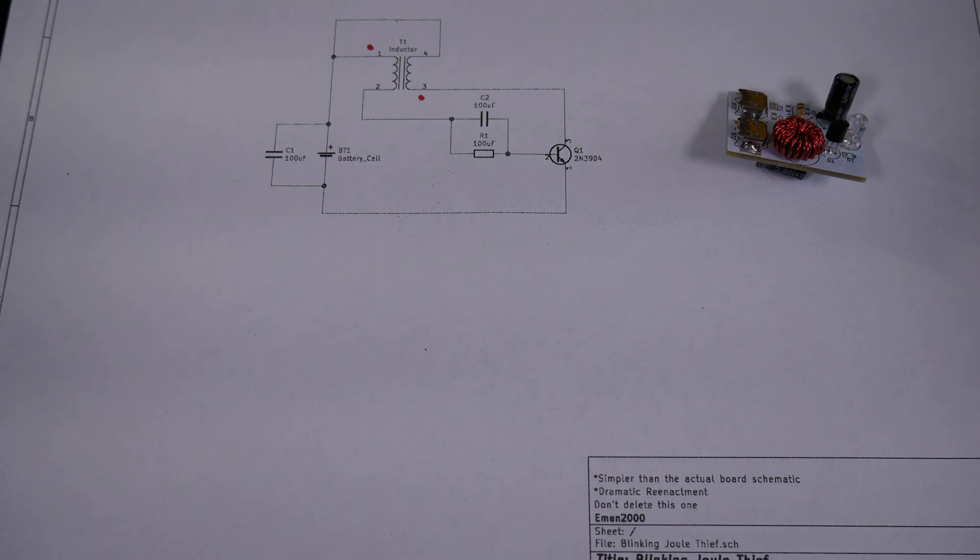This was basically just a little circuit that was soldered onto a AA battery. I'll go ahead and put a card in the corner if you want to watch that original video. But anyway, I assembled that Blinking Jewel Thief circuit and it's been blinking away for the past five and a half years.